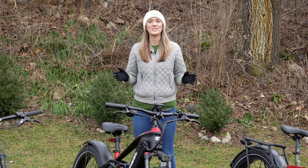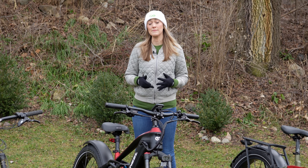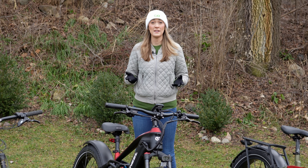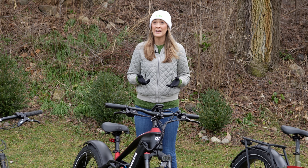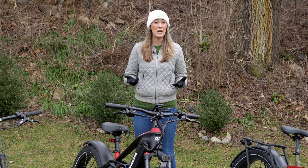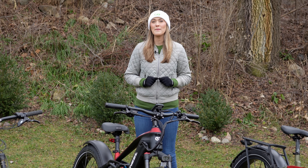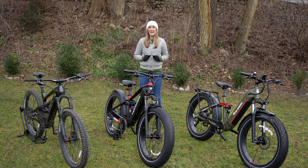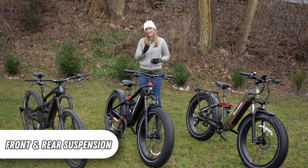Hey everyone, Miss Go Electric here. If you're looking for an e-bike where you can ride in good weather and on pavement, then all the e-bikes I've talked about so far in this series are worth considering. But if you're looking to ride off-road and in maybe off-season weather like it is today below freezing, then you're going to want maximum capability. Today I have three bikes in front of me that are just that — they have full suspension and a torque sensor. So let's get started.